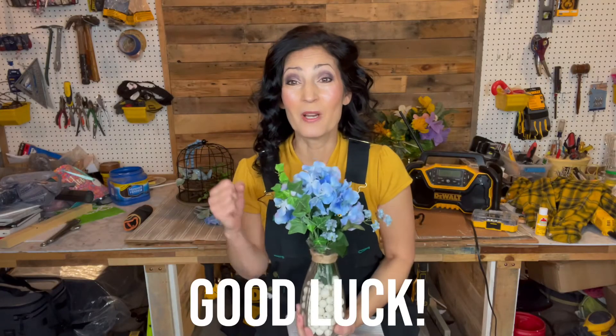Those are the items. I want to wish everyone good luck, and thank you so much for watching. Until next time, take care.